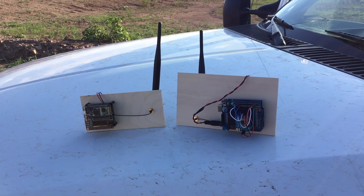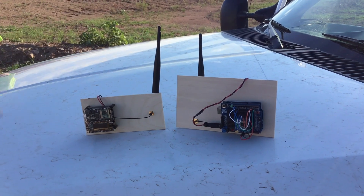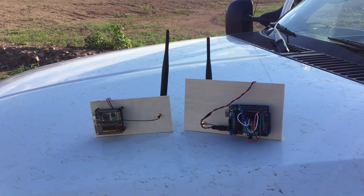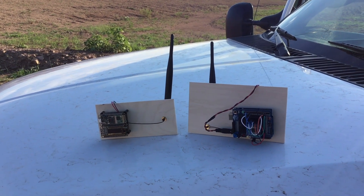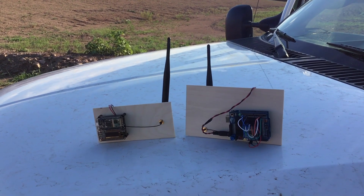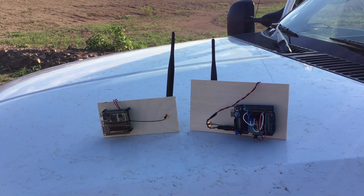I've already demonstrated how these perform in an urban environment with a lot of buildings around — the best we got was about 800 meters range. So while we're out here in this vast expanse where we have good line of sight, I'm going to take a few minutes to see what kind of range we can get on these radios.